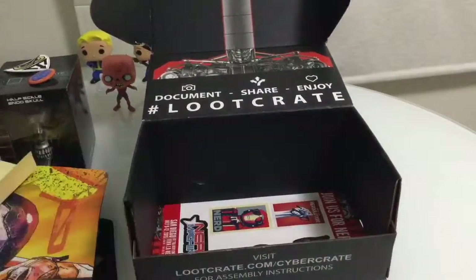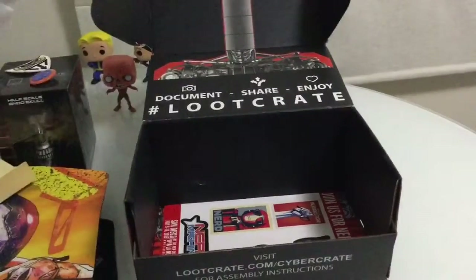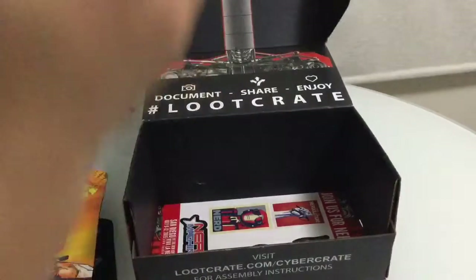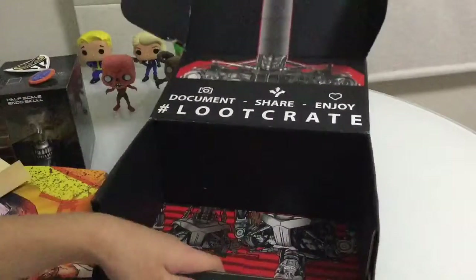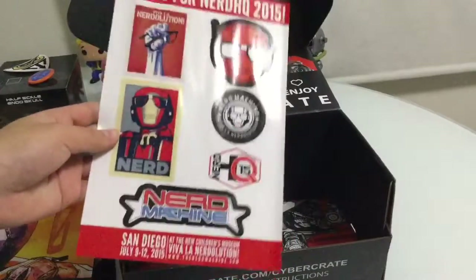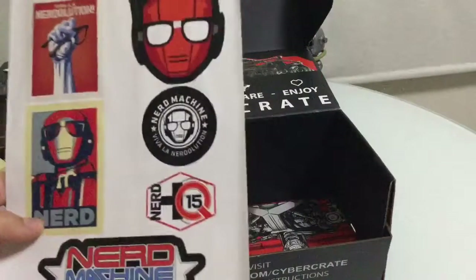We got another one here - it's the last one. Let's see what this is. I think it's the same as the other one - there were two in here. And that's the last one - these are stickers! 'Join us, Nerd HQ' - these are pretty cool stickers.